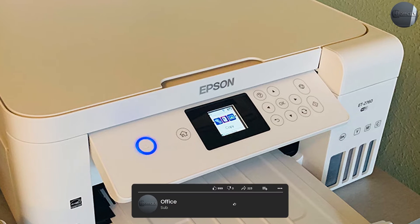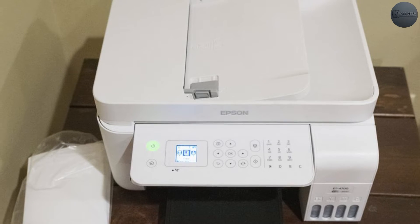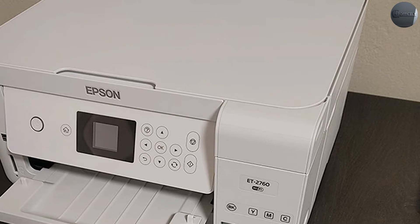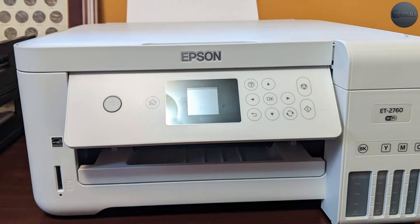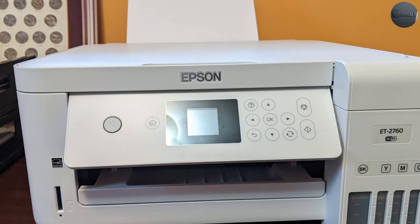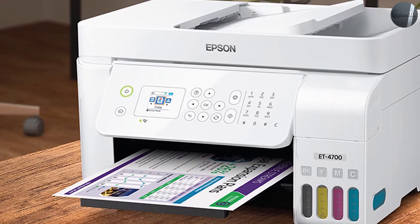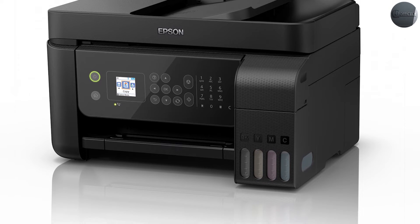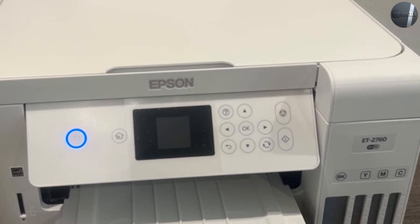As their name implies, the EcoTank 4700 and 2760 use ink tanks instead of cartridges. Accessing this part of the printer is easier on the 4700. With the EcoTank 2760, you will need to lift the scanner bed when refilling the tanks. Fortunately, both models offer front-facing ink tanks to make the ink levels visible at a glance. The EcoTank 4700 and 2760 don't come with touch displays. Instead, you're getting multi-button control panels with similar-sized LED screens. The entire section can be tilted for a better viewing angle, which helps considering the mediocre brightness of the display.